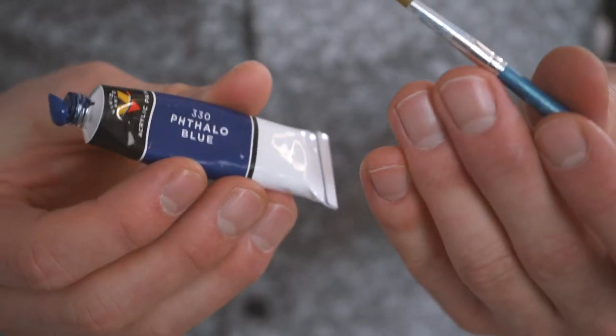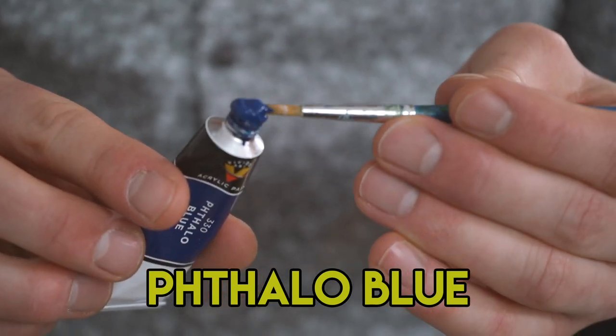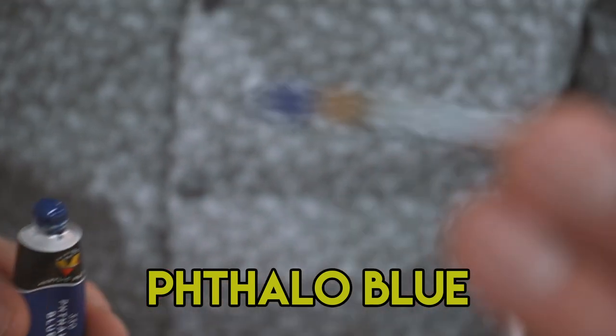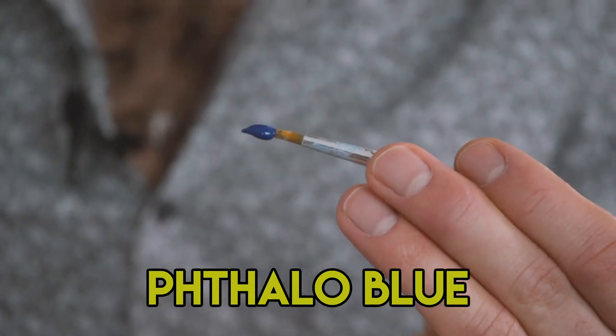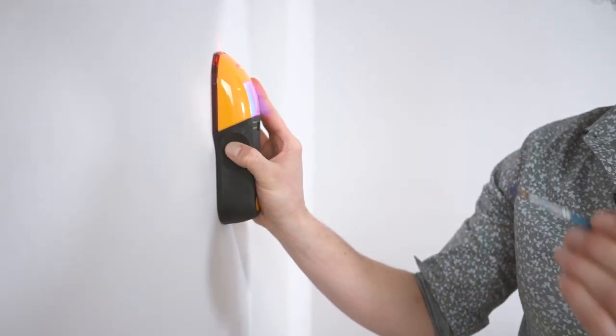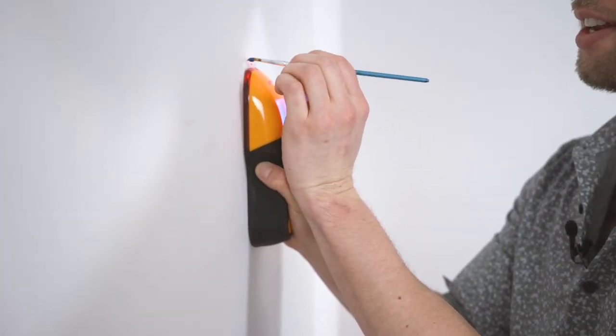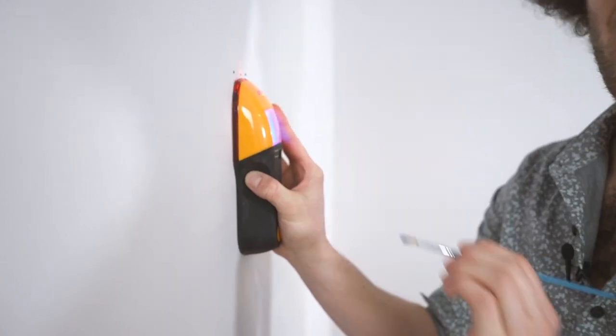To mark our studs we're going to be using a nice phthalo blue — a beautiful hue. Just load up that brush, real nice. And now let's find our stud. Oh, there's the center. Let's mark it with a little phthalo blue. There's the center and each edge. Just play around on the canvas.